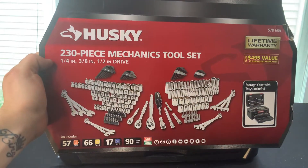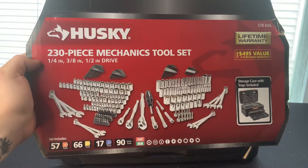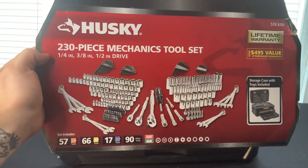How's it going everybody? Vermont Tool Company here. We're going to do the unboxing of this Husky 230-piece mechanic tool set, part number 578606.